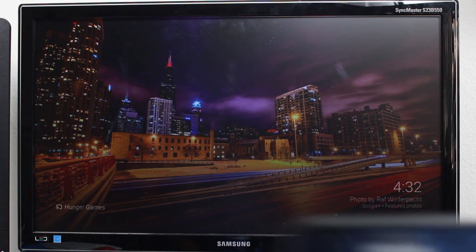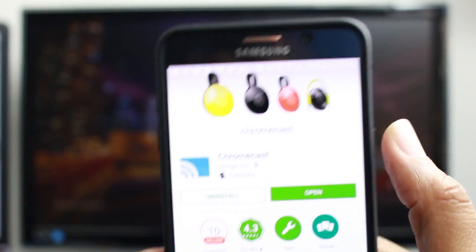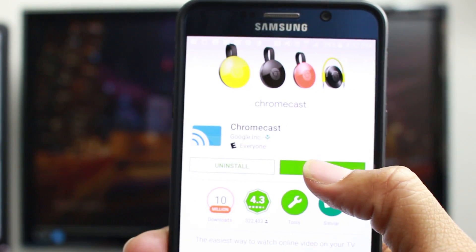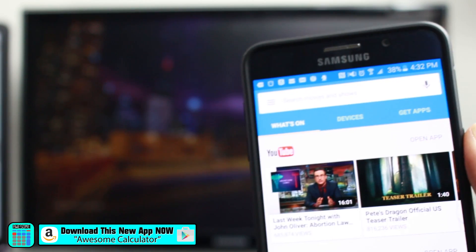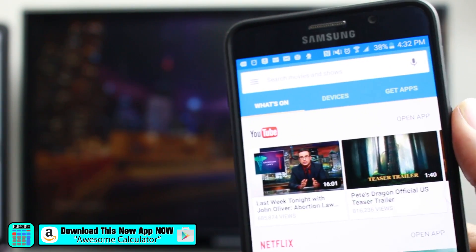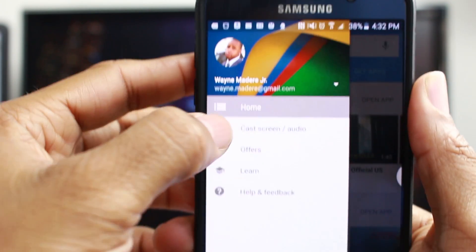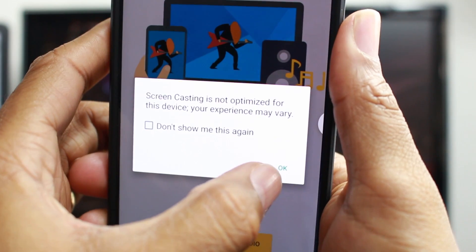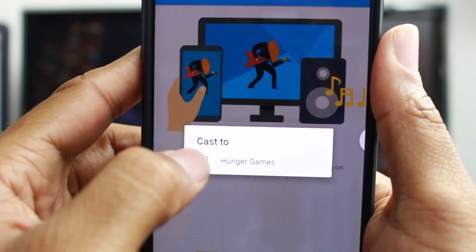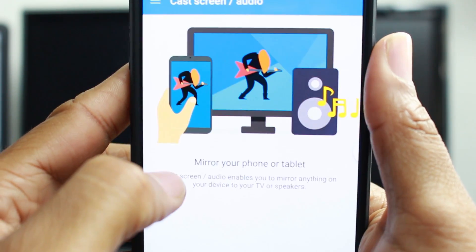You're going to download the Chromecast app — free app. Once you download it, open it up and make sure your Chromecast is plugged in and connected to the Wi-Fi. Tap on the menu button and go down to 'Cast Screen,' press OK, and right here you're going to see the name of your Chromecast — I named mine 'Hunger Games' — tap on there.